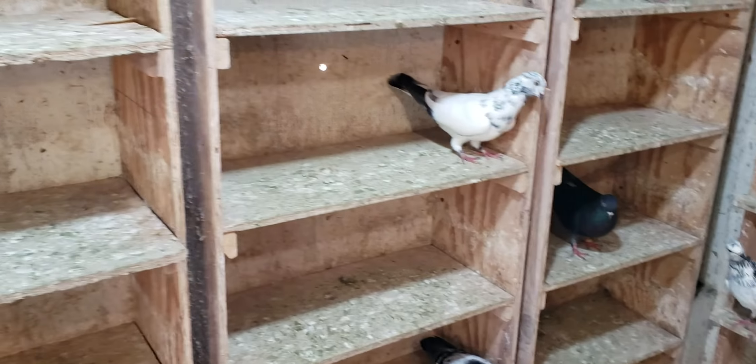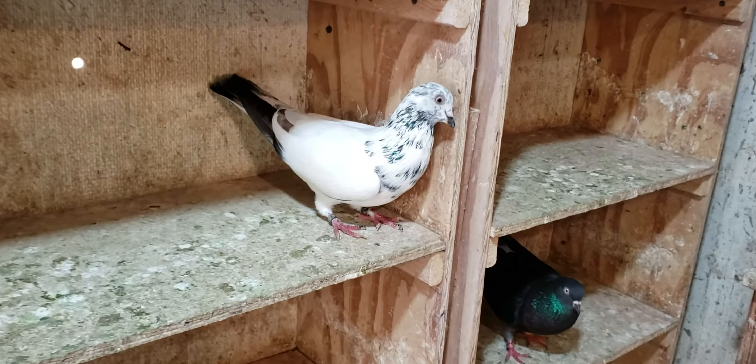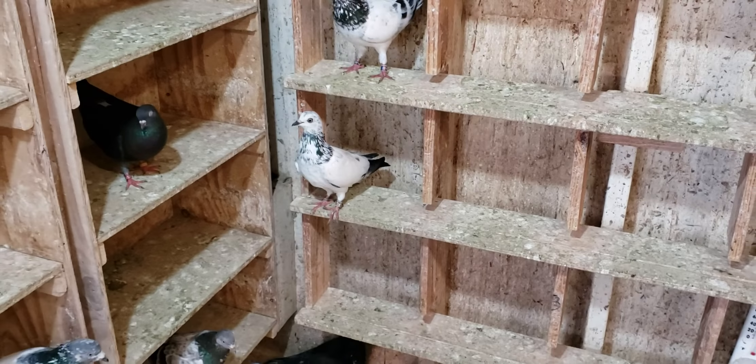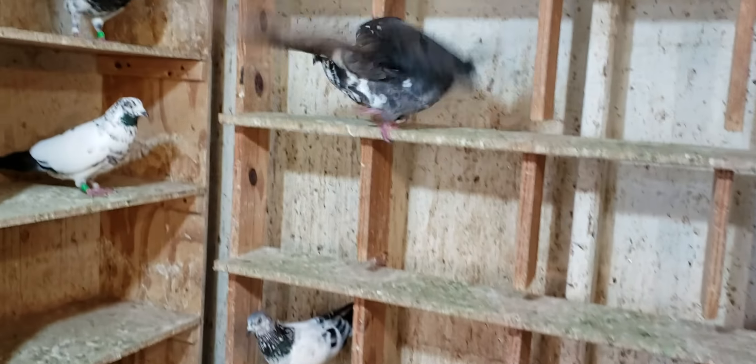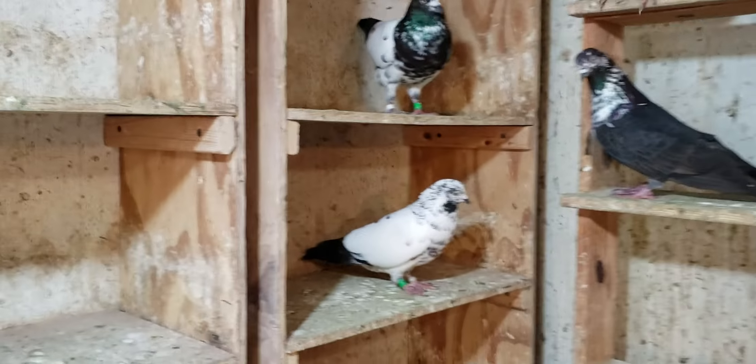Now, I'm not knocking that. I've done that — I've had lofts full of droppings. We're all guilty of it. I'm not saying I've never done it, but for the most part, I try to keep my birds healthy, clean, and vibrant.